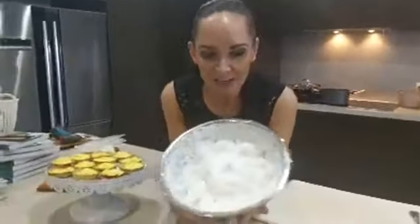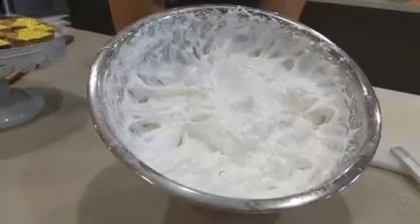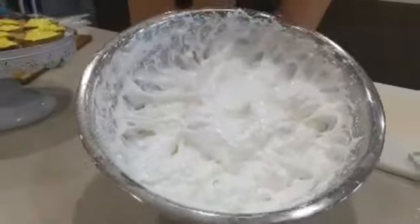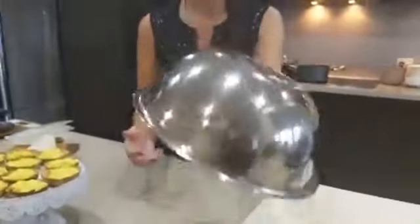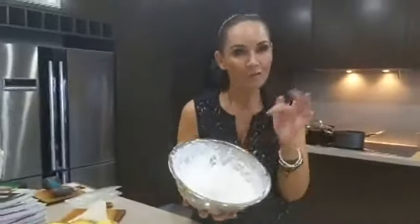In this bowl I have the meringue portion of the lemon meringue tarts. I've got egg whites, some inulin, some monk fruit sweetener, a little bit of vanilla essence, and a little bit of apple cider to balance everything off. I whisked it up to make it really stiff - you know it's stiff because I can hold the bowl upside down without it falling out. That is the consistency you're looking for.